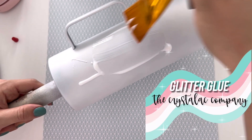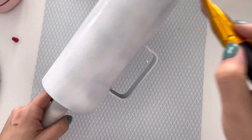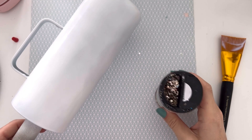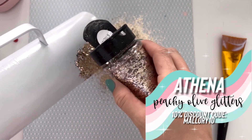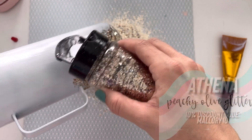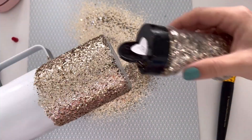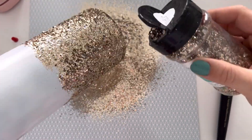You can see I didn't do the best paint job, but it's fine — we're going to glitter the whole cup anyway. So just base paint your cup the best you can. We're going to use the Crystallac glitter glue as the adhesive for our glitter. The glitter we're using is Athena from Peachy Olive Glitters. It's one of my absolute holy grail favorite glitters — it's beautiful. If you don't have it, you should definitely add it to your collection.